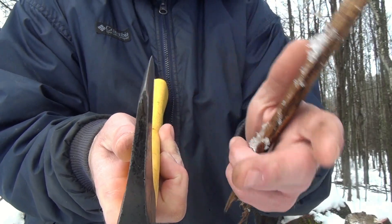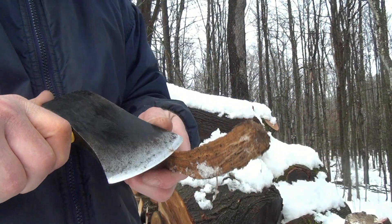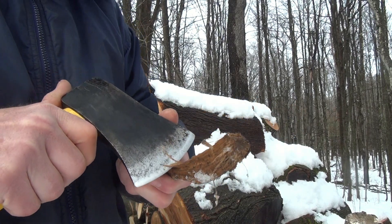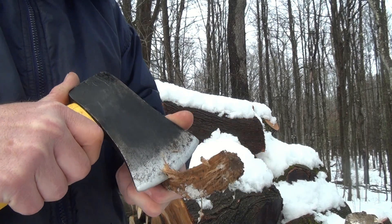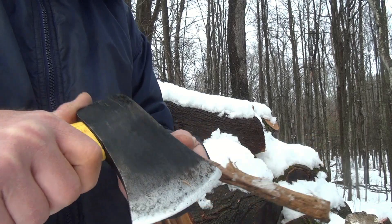The bevel was totally off before I started reprofiling it, but let's see how this goes. It's kind of cutting in — not really sharp or anything, but it's passable.